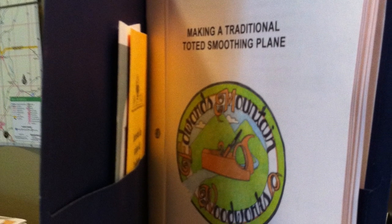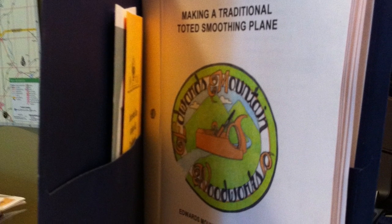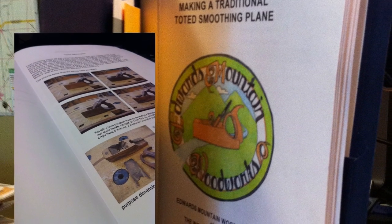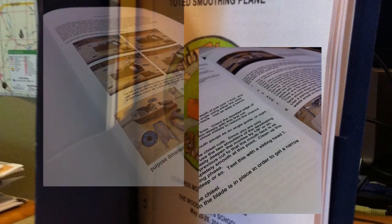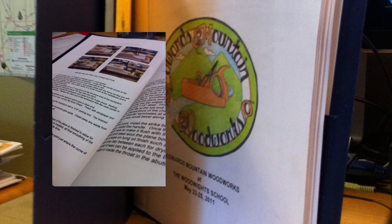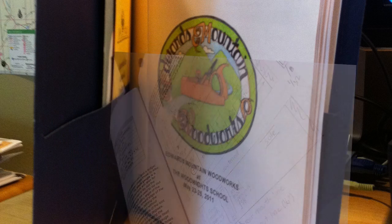At the beginning of class, Bill gave us all a packet — basically classroom materials. And let me tell you, I was truly impressed. The details he went into, the instructions were just phenomenal. We're talking complete bibliography, history, step-by-step instructions, full-color photography — all the works. As a high school teacher, I was really impressed because he basically wrote a textbook for one lesson.